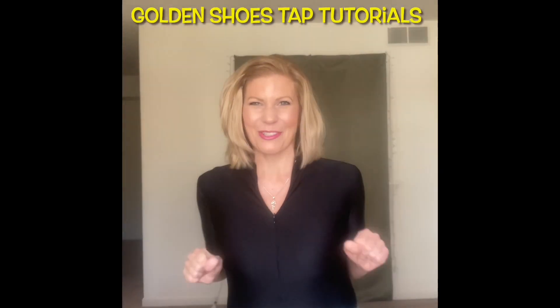Hi, I'm Natalie Slipko and welcome to the Golden Shoes Tap Tutorials. I absolutely love to tap dance. I've performed in many musicals throughout the U.S. I've taught, I've choreographed, but now I want to give back. I want to teach you how to tap dance. So let's shuffle up to buckle up and have some fun.